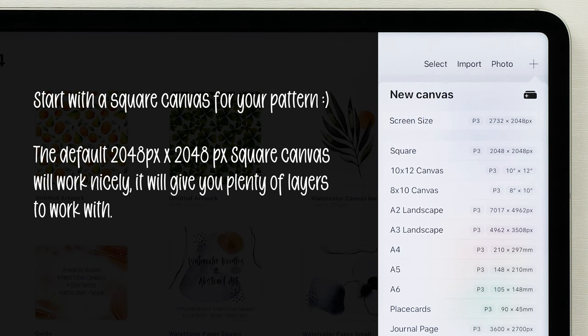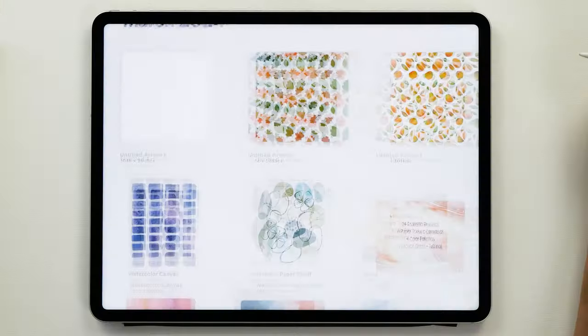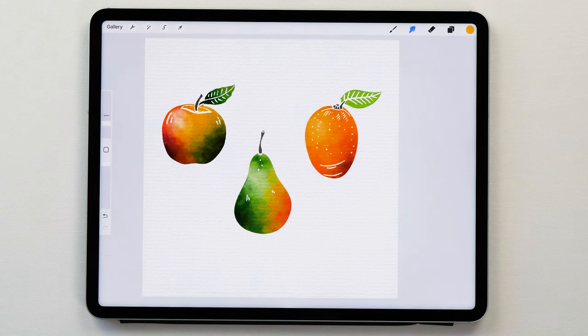We're going to start with a new canvas and in order to create your pattern you want to have a square canvas. The default 2048 by 2048 pixel canvas is perfect for this. You're going to create this really cute fruit pattern and in order to do that we are going to paint the individual pieces of fruit in a watercolor style first.